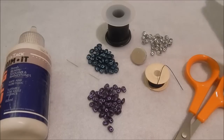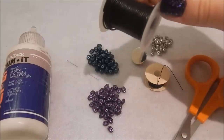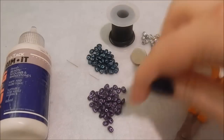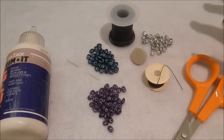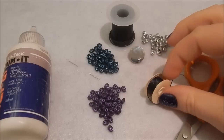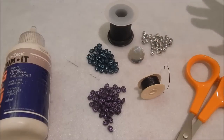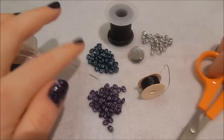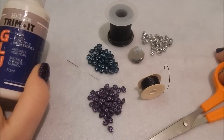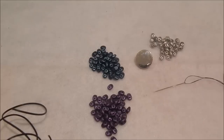To make this wrap bracelet you are going to need some form of cord — this is just a plastic leather-esque type cord. You're also going to need some two-hole beads; I'm using super duos today but you can also use twin beads. You also need a button for the closure, some beading thread in the same color as your edging, a size 10 beading needle, a pair of scissors, and some fabric glue.